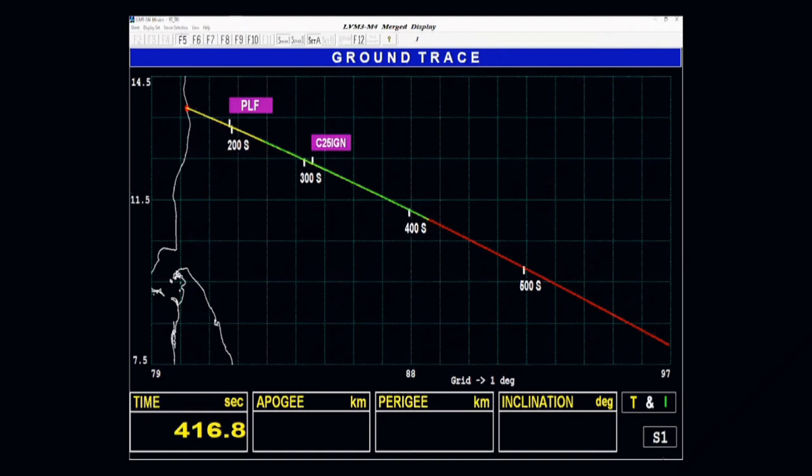Currently the rocket is at an altitude of 210 kilometers, plus seven minutes. While there is not much variation in altitude at this point, this stage will add to the relative velocity immensely.